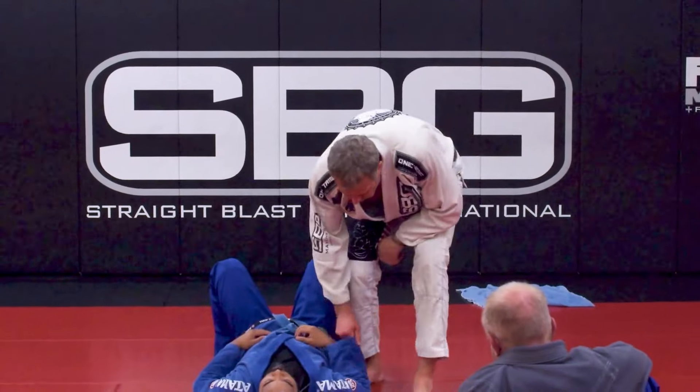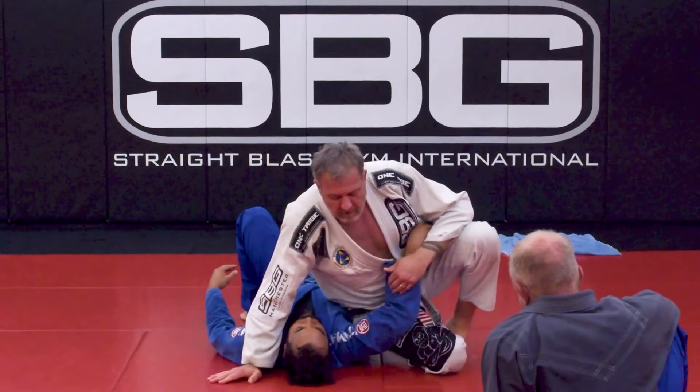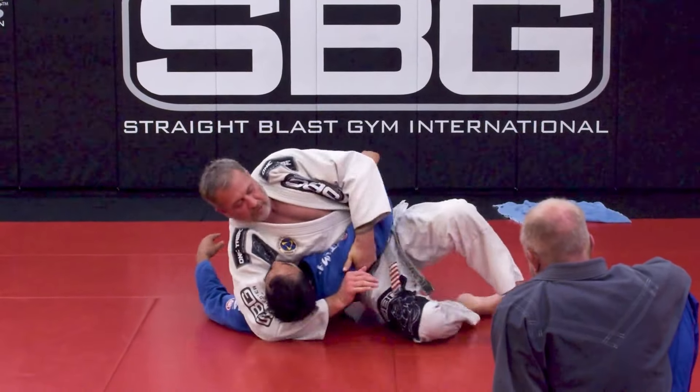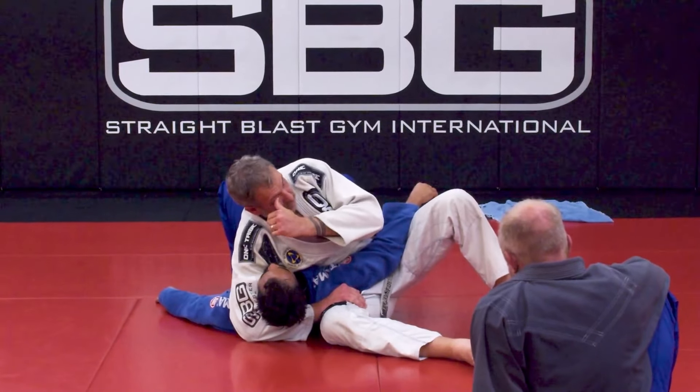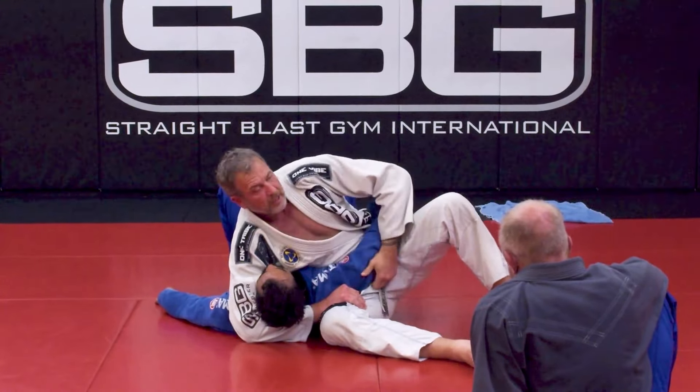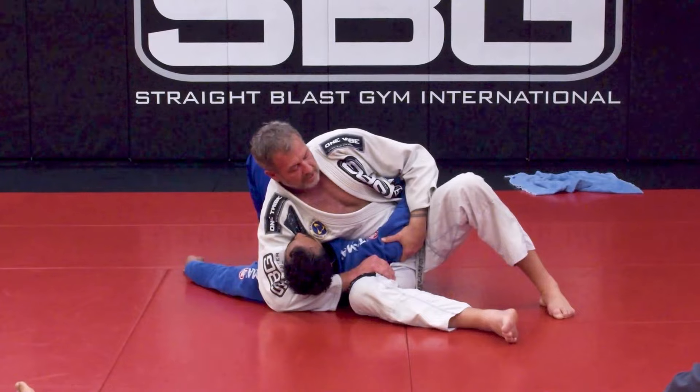Some of you are starting to, just from holding this for a minute, feel some basic objectives. For example, you realize that if you pull up on this arm it makes it hard for the person to turn towards you and take your back. This arm is what's keeping him from taking my back — without the arm he'd potentially be attacking you.